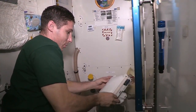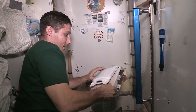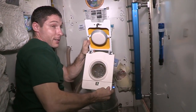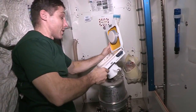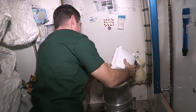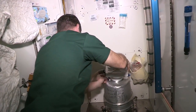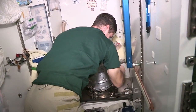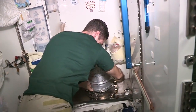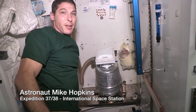Next thing we do is put on the seat. This is the wool seat, and inside of that is a plastic liner — that's what we go into. It's individual, and when you're done, you replace the plastic liner. And that's all there is to it — bathroom is ready to go.